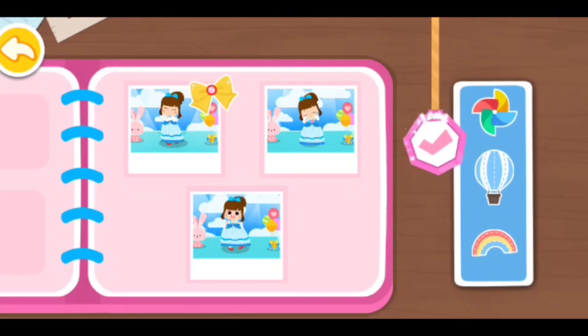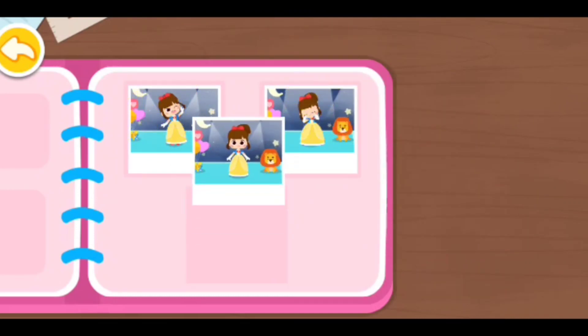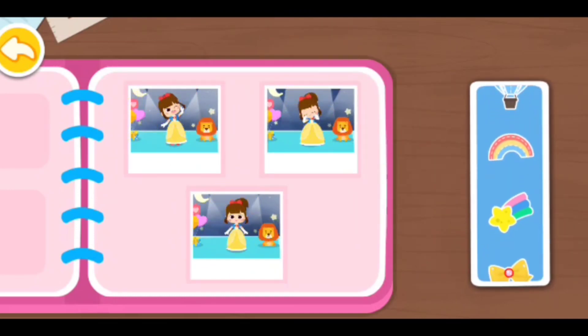Did you see her, guys? I saw her. Wait! Look how I found her.